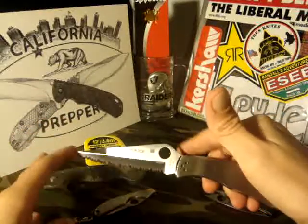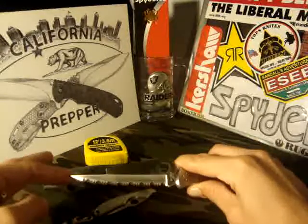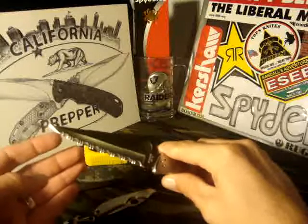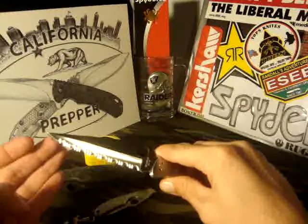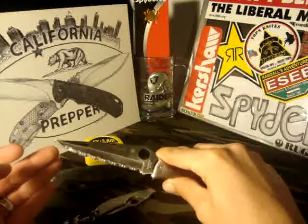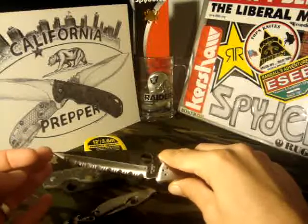I do have another one on the way — actually a couple on the way from a trade video. I have a fully serrated Tenacious, a fully Spider-Edged Tenacious coming in, and I also have a Persistence for my wife. Those should be here anytime.